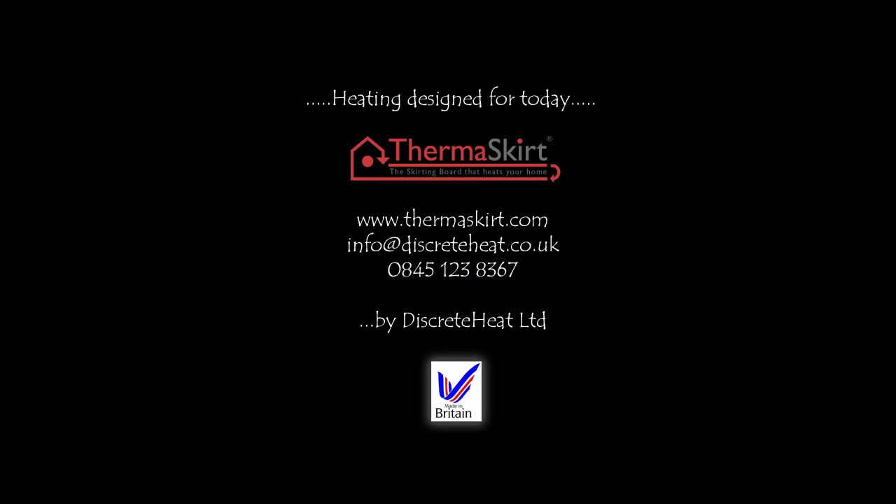Why not give these fellas a ring and see if they can help you as well. Thermoskirt — the world's smartest heating.